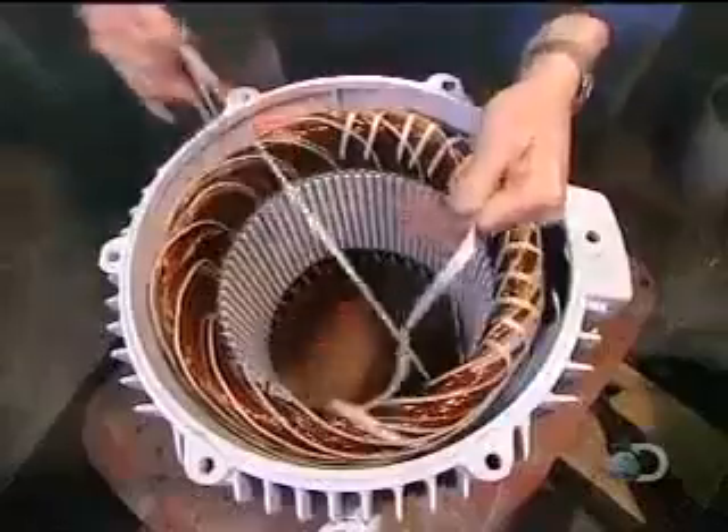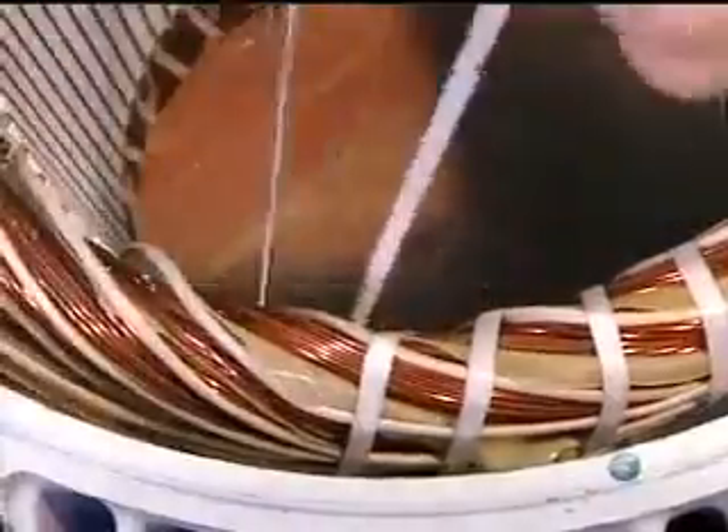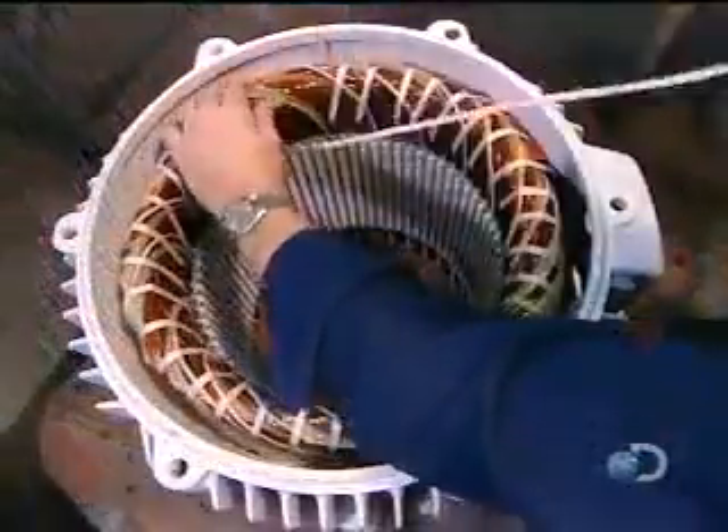Using a cord made of heat and chemical resistant polyester, they bind the coils tightly to ensure they won't move when the motor spins. This unit of bound coils is known as the stator coil.